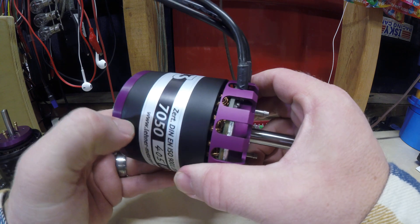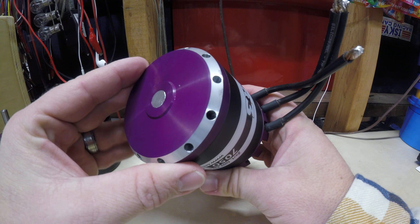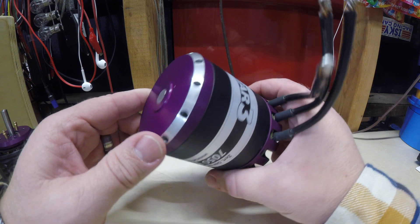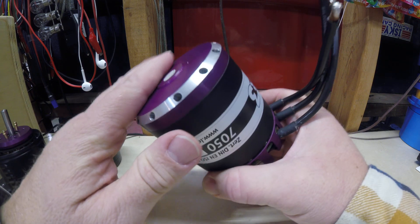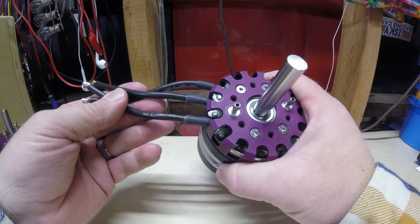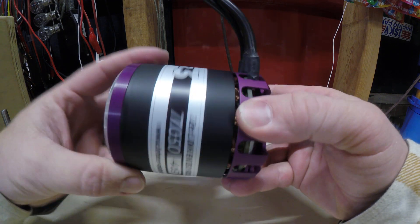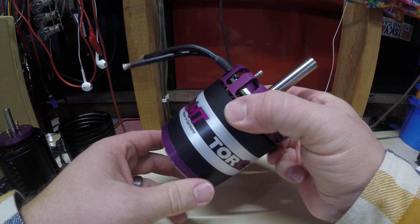Nice steel can that supports the magnets — that's not going anywhere. A nice big billet back hub on here that supports the magnets on the rotor. You can see the cross drills here for some cooling to pull some air through the motor. Nice big heavy gauge wires, 8mm square on that connection. These also sound and feel great — these are really nice motors.